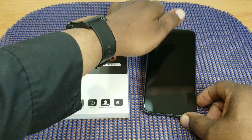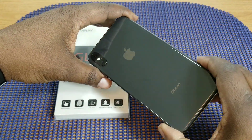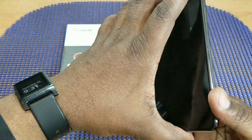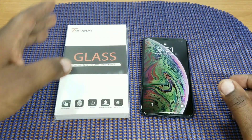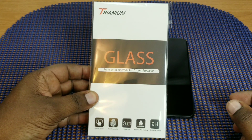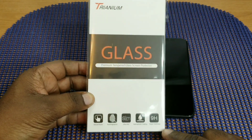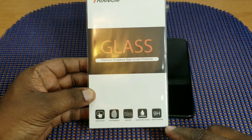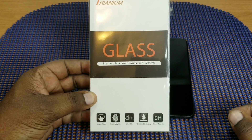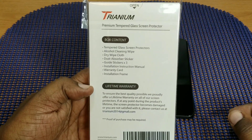As you guys know, I picked up the beautiful iPhone XS Max in space gray, and as you can see this thing is definitely a looker. I wanted this color and so far I am enjoying it. Here's the packaging that the Trianium screen protectors come in. As you can see they have super hardness 9H, hydrophobic coating, ultra thin, anti-fingerprint, natural touch.